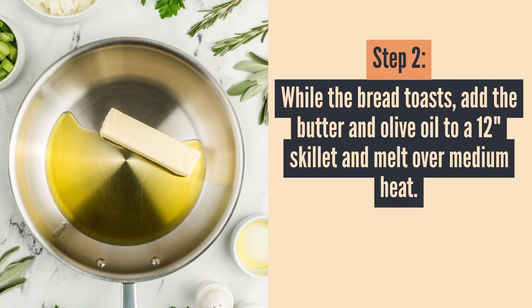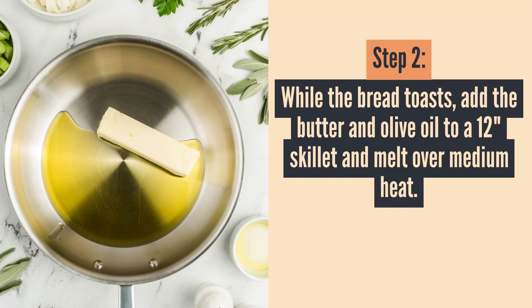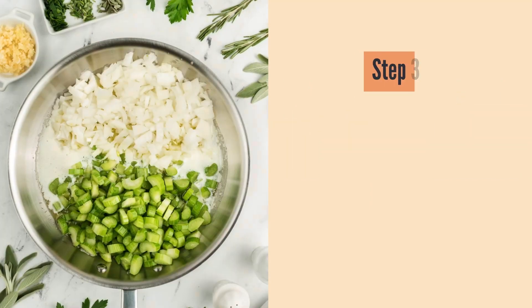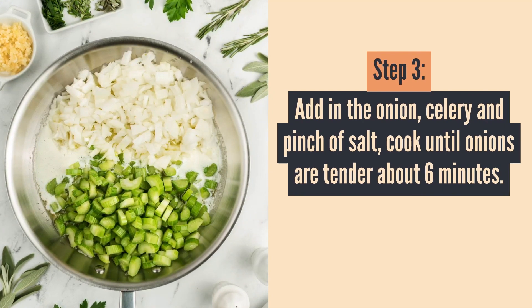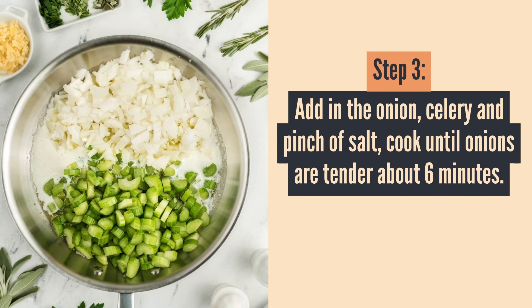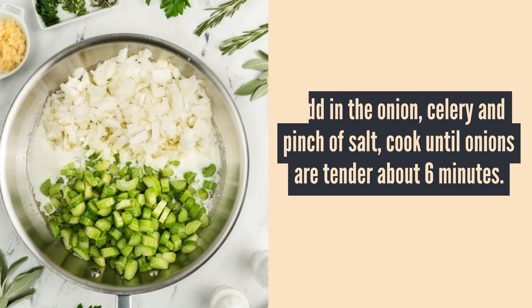While that bread toasts, add the butter and olive oil to a 12-inch skillet and melt that over medium heat. Once melted, add in the onion, celery, and a pinch of salt, and cook until the onions are translucent and tender. That usually takes about six minutes on medium to high heat.